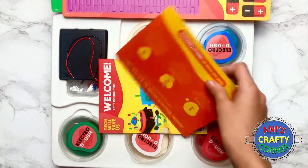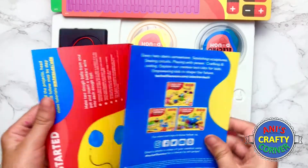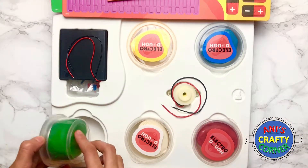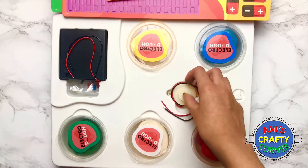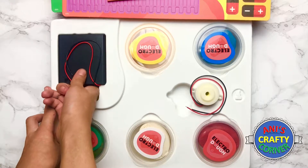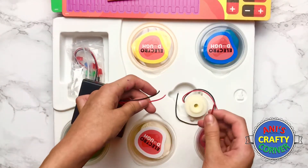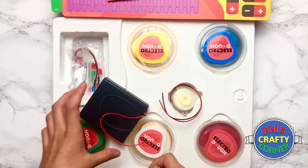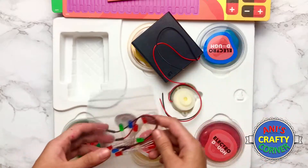Inside you also get a little leaflet and an instruction booklet to help you create some nice things. You get some Electro Dough — this is very special dough. You get green, white, red, blue, and yellow, so there are a lot of colors and maybe you can even mix them to make your own. Then we've got a buzzer with two wires at the end, a really big battery piece, some connection wires, and some LED lights.